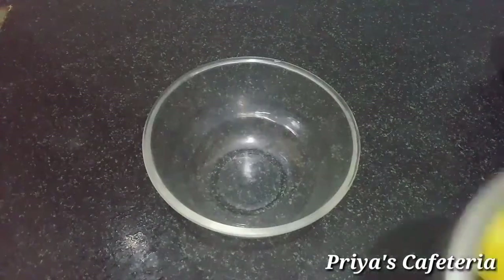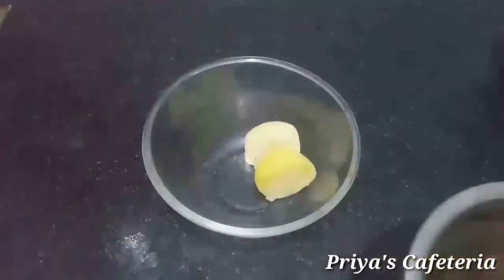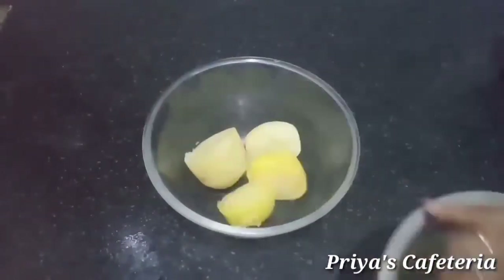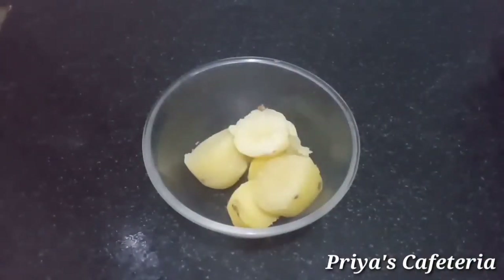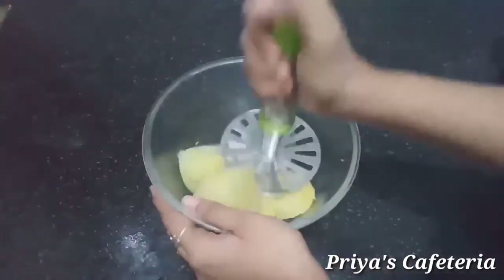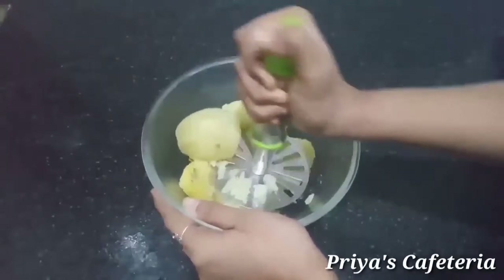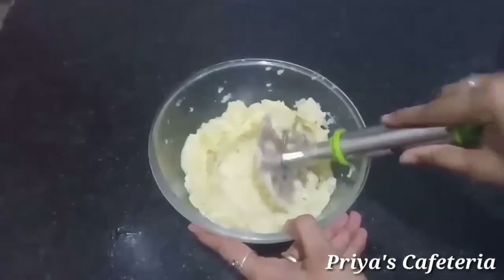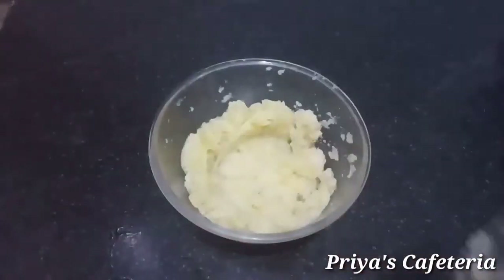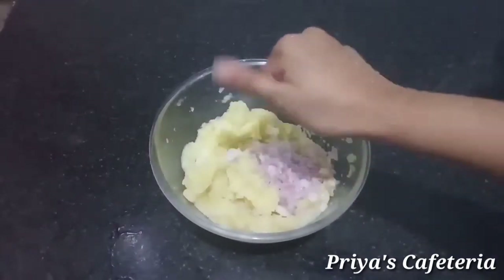Add 3 cubes of the paste and mash it. Now mix the mixture and mash it. Add a dry cup of paste and add a little more.